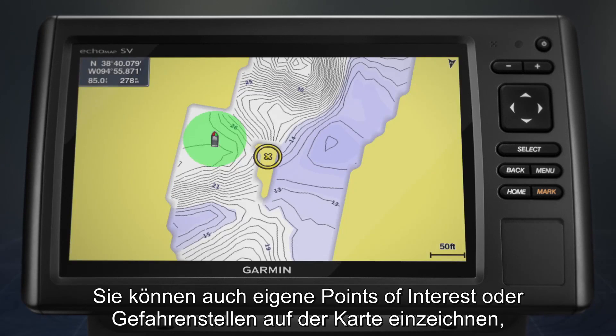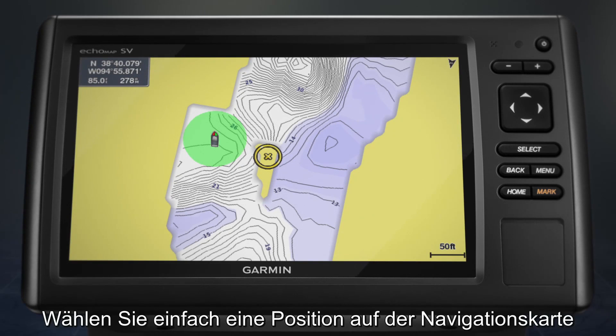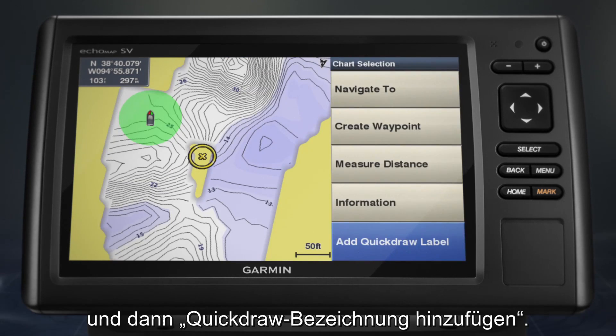You can also label your own points of interest or hazards on the map, like favorite fishing spots or submerged features. Simply select a location on the navigation chart and then select Add Quickdraw Label.